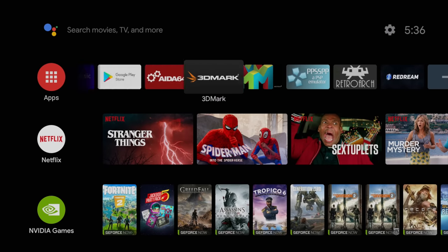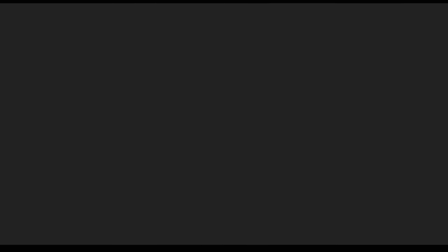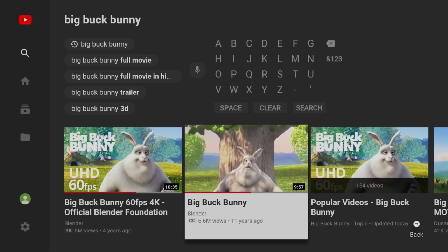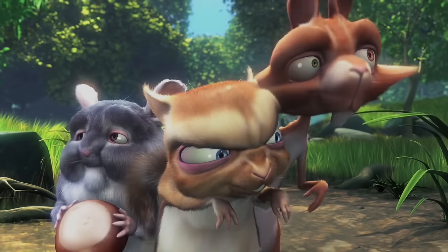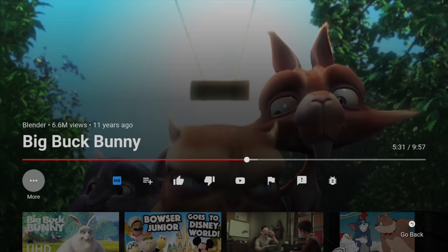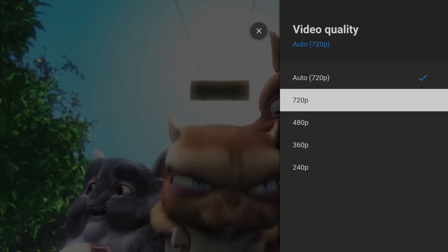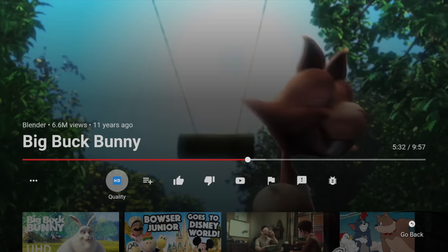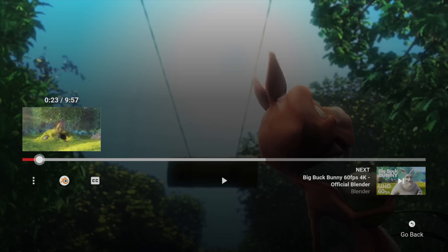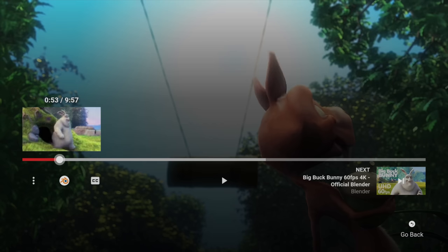We'll just check out some YouTube. This really can't turn a 480p or a 720p into a real 4K video, but it does an amazing job. We're going to go with Big Buck Bunny — this was uploaded 11 years ago, this is a Blender demo. I'm going to set it to 720p.